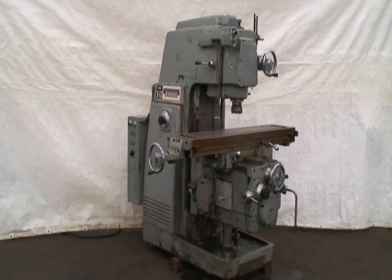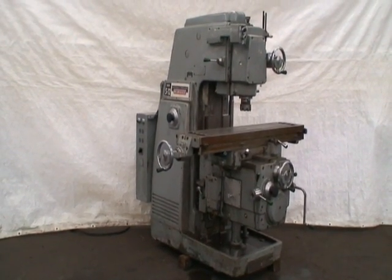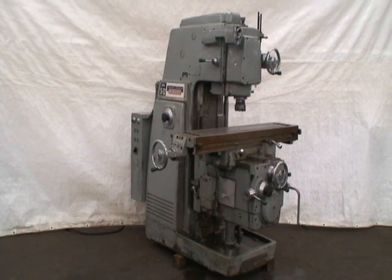Hi, welcome to Industrial Surplus. This is a video demonstration of our K&T Vertical Mill, Model 205 S12.